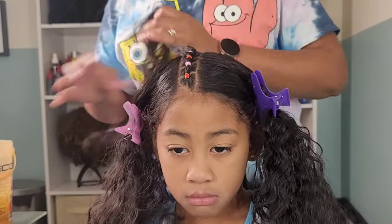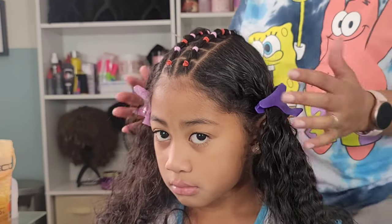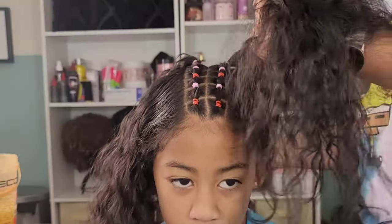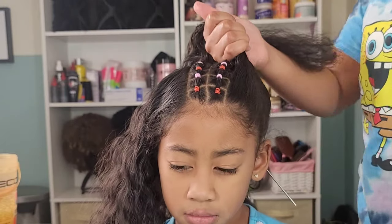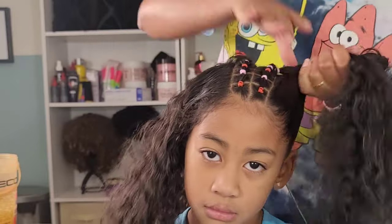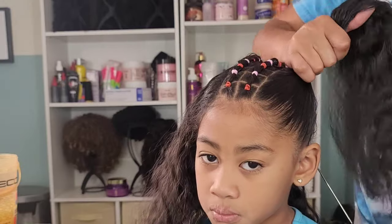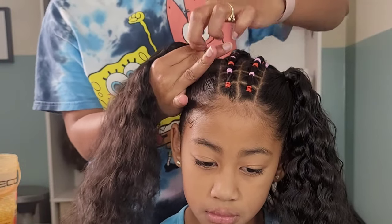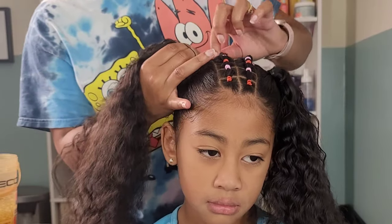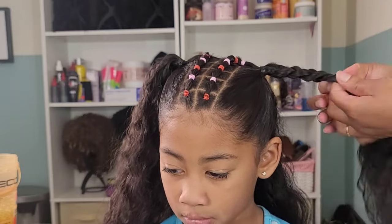We're connecting all these small mini squares to create a cute little design down the front. Then after that we're going to create two ponytails. And then I was debating whether or not I wanted to do a braid out or let Lonnie wear her natural curly curls. At first I recorded doing the braid out, then went back and washed her hair because she messed up the style and I had to redo it — just the life of a content creator.